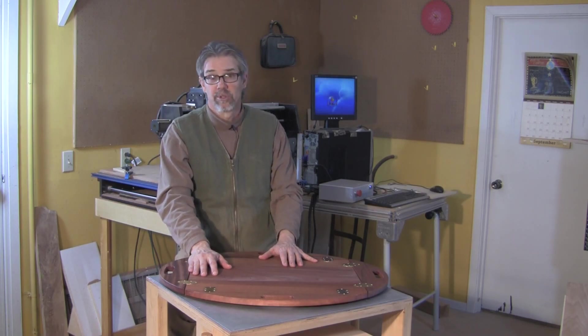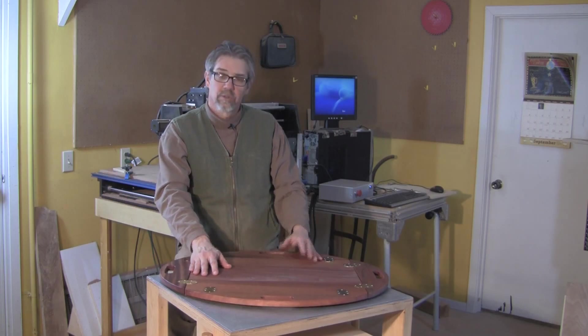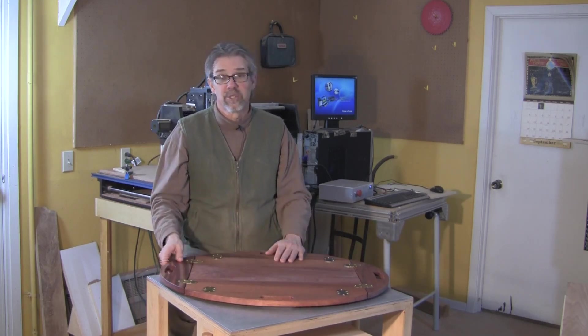If you'd like access to that programming, it's available for download as well. All I had to do was load it into the machine, fire it up, and then figure out how to make all these cuts. It was a little trickier than I thought, but even a novice like myself was able to get it done. So, would you like to see how to do it? Here, let me show you how.